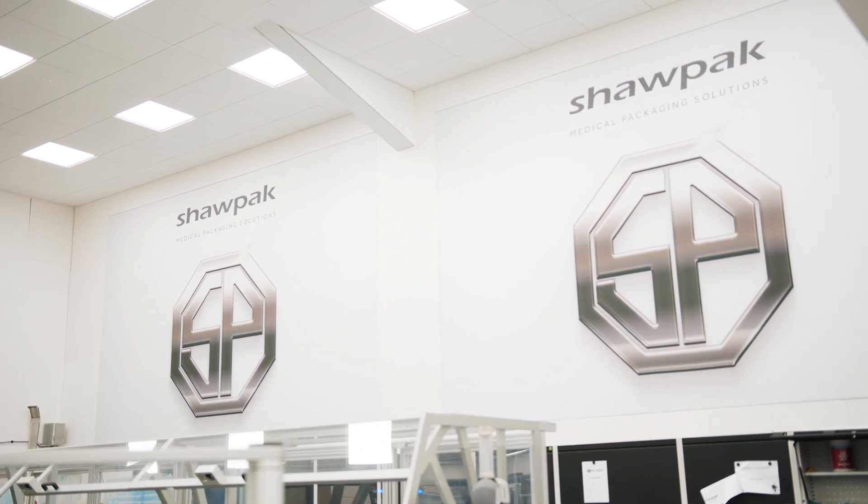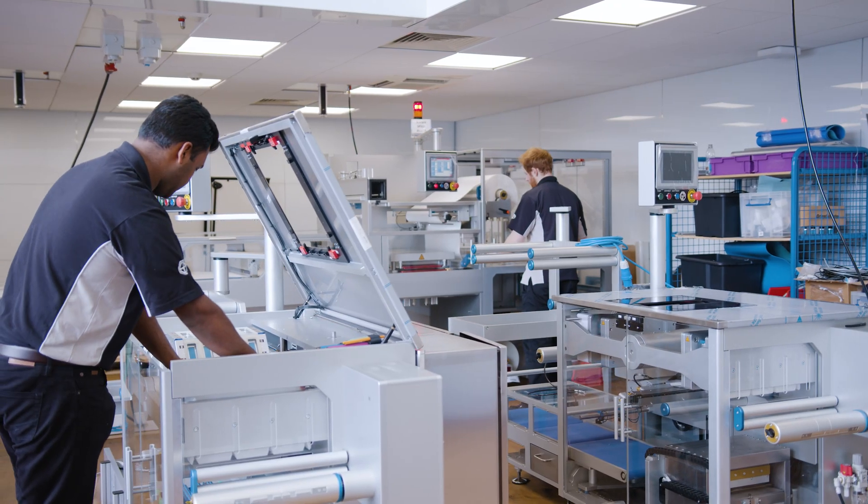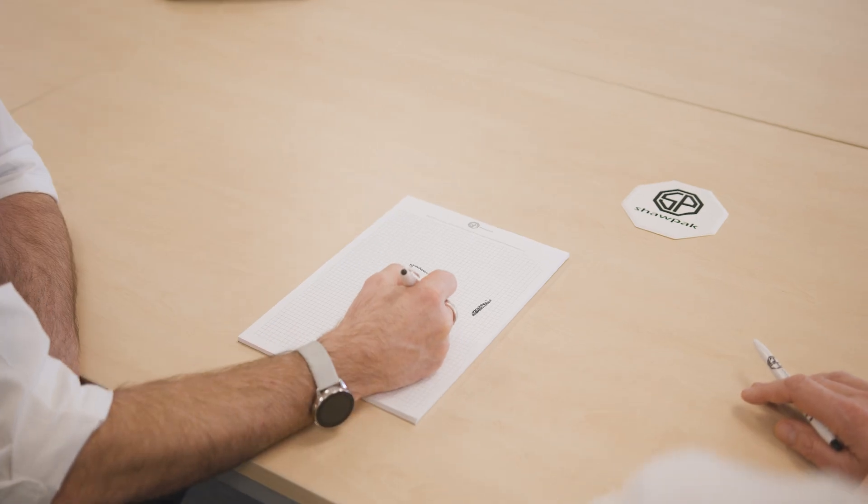ShopPak designs, manufactures and builds all tooling in-house, offering a complete medical packaging solution. The initial concept is tailor-made to each customer's unique application. The forming drum is completely bespoke to the product, and cavities are designed around the size and shape of the medical device.